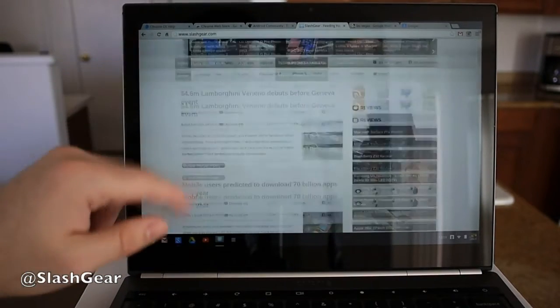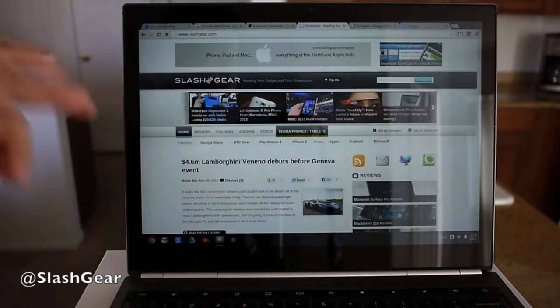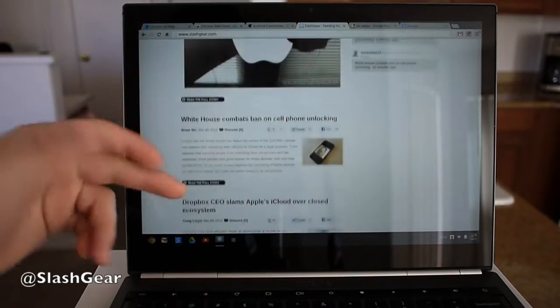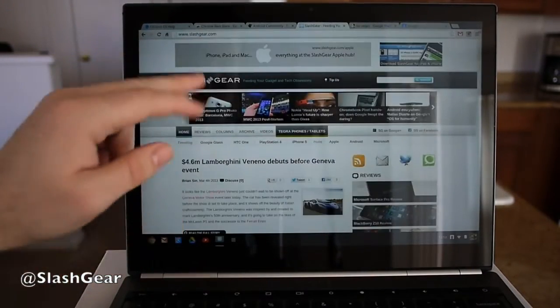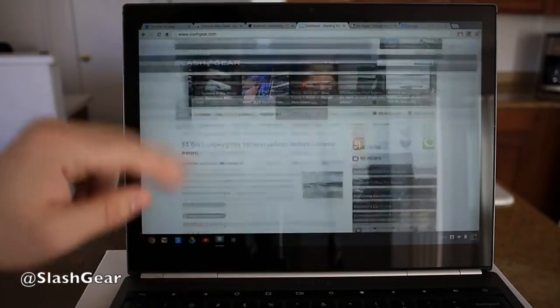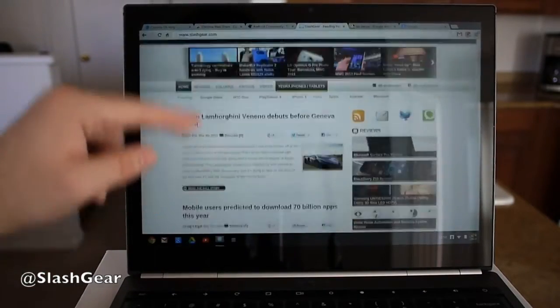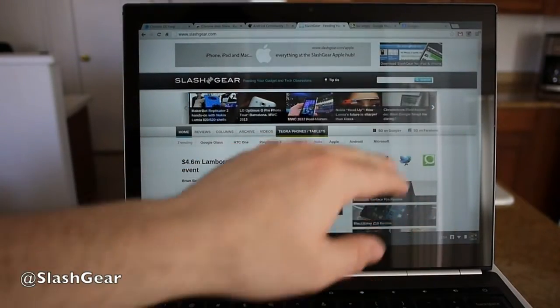What you'll notice is it's got that full touch display. It's multi-touch, pinch to zoom — everything you'd think would be available on a touch screen is clearly here. That's just one thing that sets apart the Chromebook Pixel from other devices, especially other Chromebooks. It's extremely smooth and responsive to touch. Just overall, it's very good.